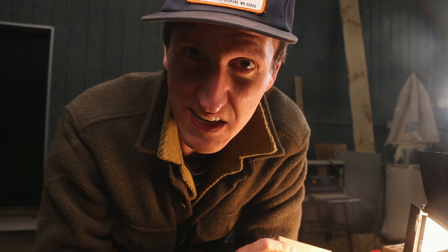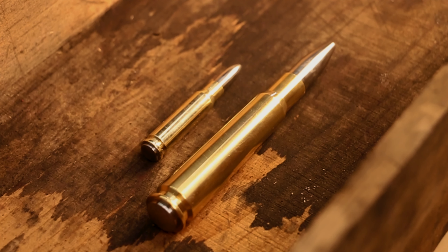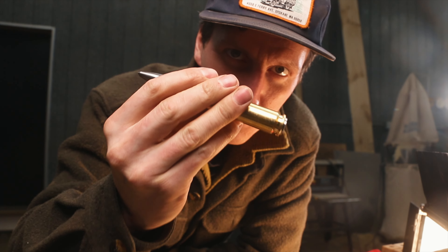Available on my website, timothydick.com. Link is down below. I also have the 50 cal center punch, the big brother, if you're interested in that.